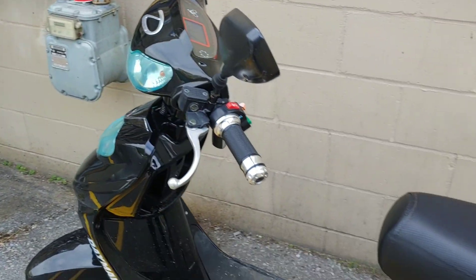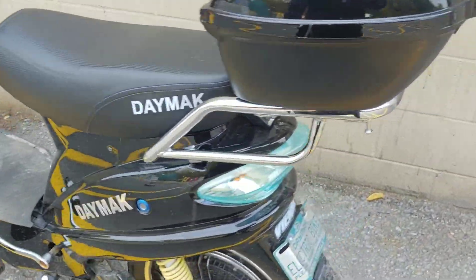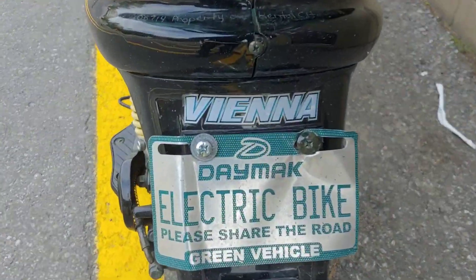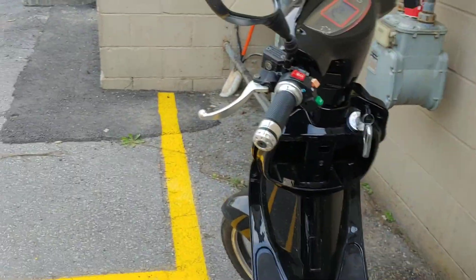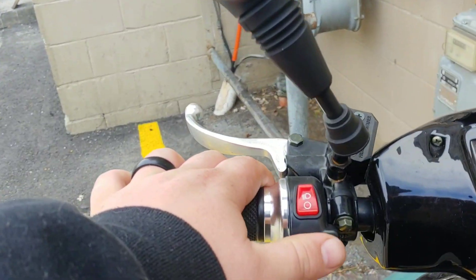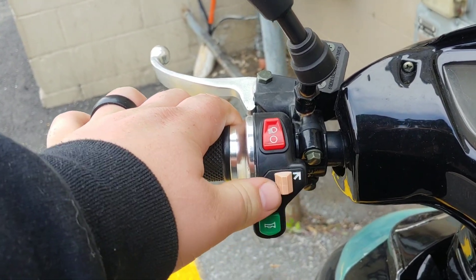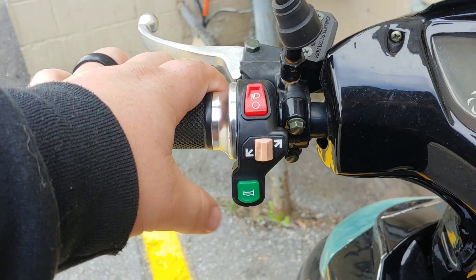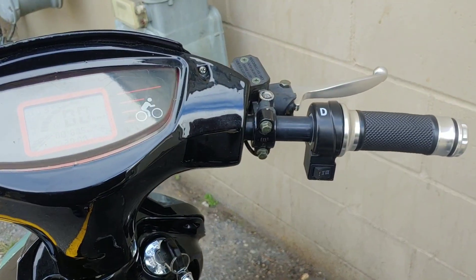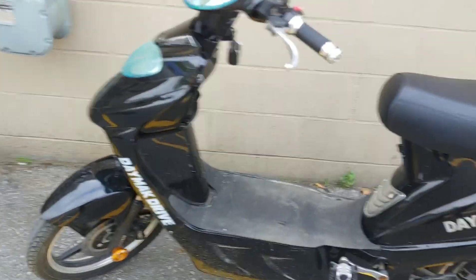One mirror. Hell yeah guys, Damak Vienna! This bike doesn't have self-canceling turn signals — to cancel you literally just turn it back. That's it. Horn, speeds — there she is, guys, Damak Vienna.